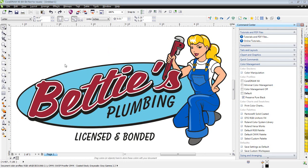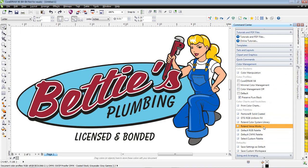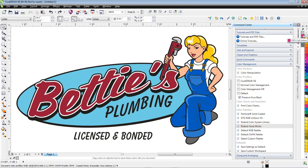What I have here is a vector graphic. First, I can set up my color palette to use the Roland color palette. I'll go over here to color management, scroll down to color palettes, and just click on Roland VersaWorks. This is a specialized color palette for Roland printers for creating contour lines.